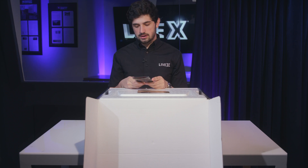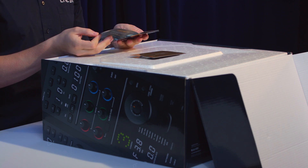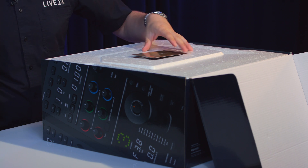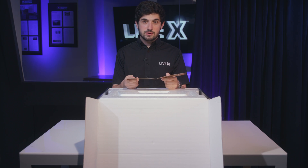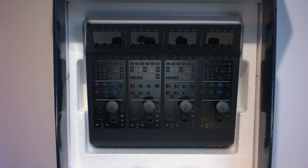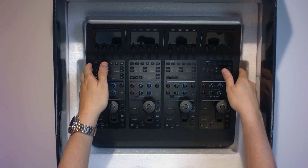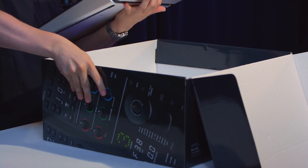Opening the box, first thing you get here is this awesome Fusion 9 free download pamphlet — learn all about their motion graphics. Don't need that for right now. In here is the software and manual. All of this information you can find online at blackmagicdesign.com/support. Now let's take out the styrofoam. I'm really digging the design of all their new products — the black matte finish on everything is really classy.